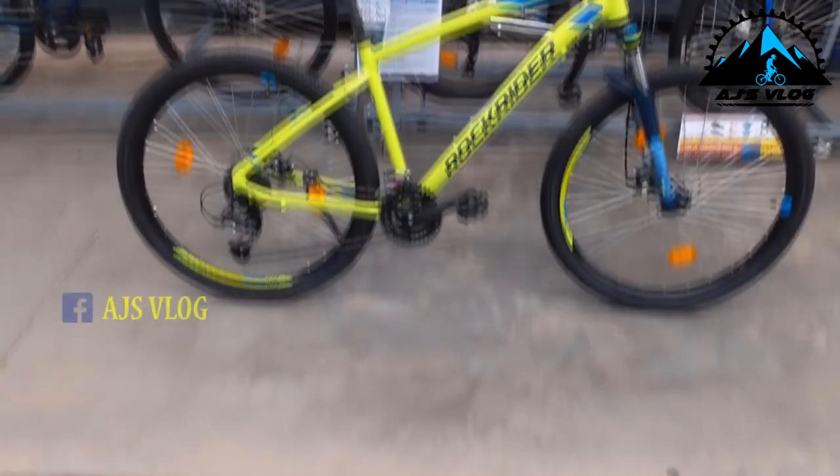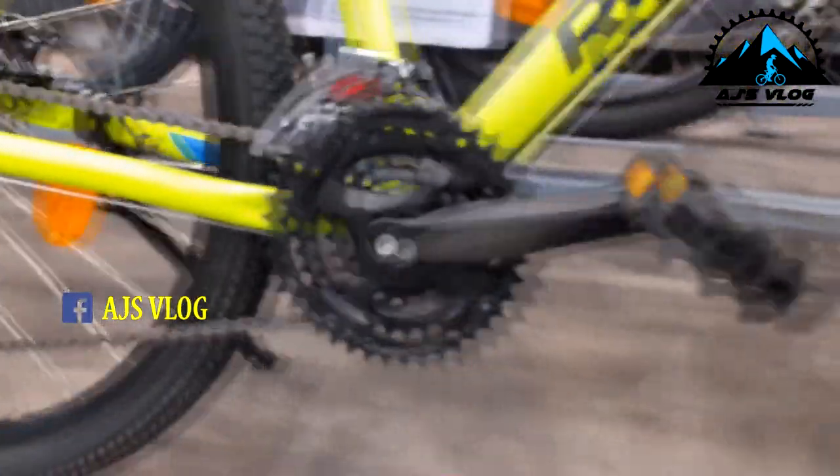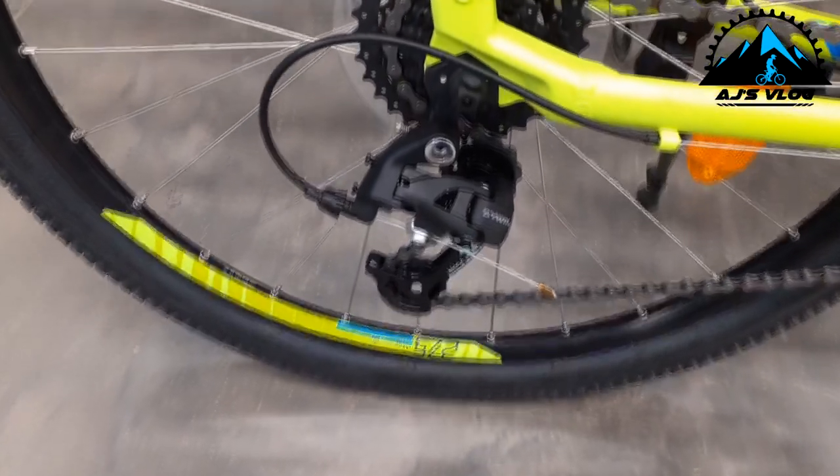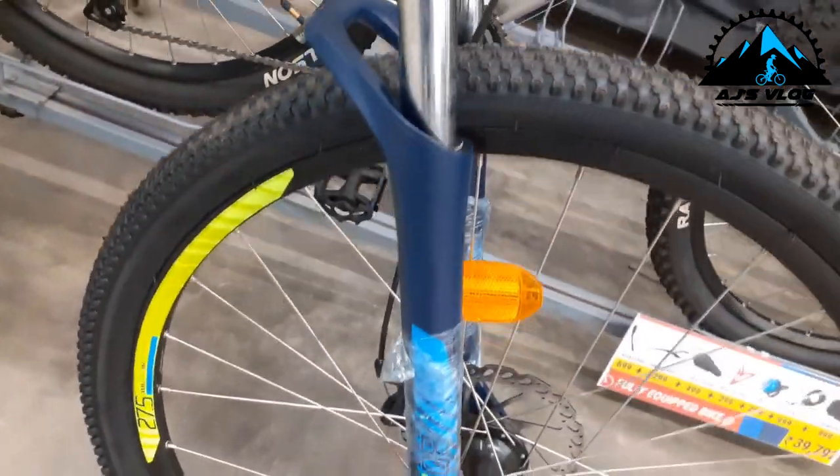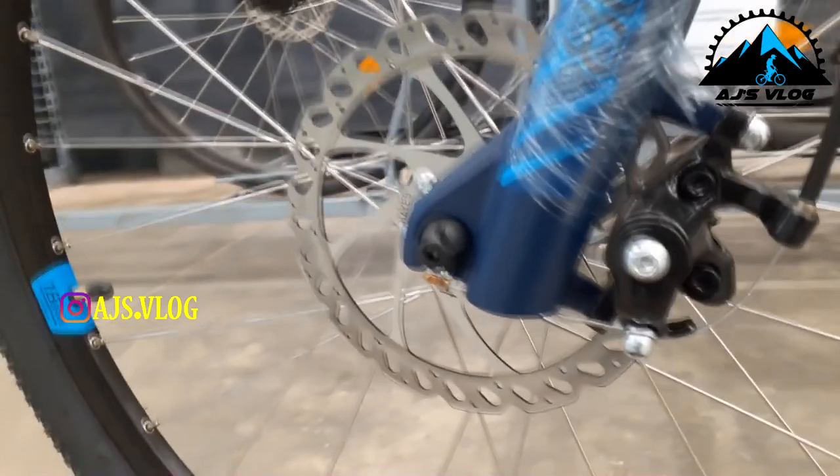Next up, we have the Rock Rider ST 520. The drivetrain on this bike is 24 speed. The 8-speed freewheel at the back has a MicroShift derailleur branded as B-Twin, and the front three chainrings also shift using MicroShift. On the front, you have an 80mm suspension, which does not have a lockout but does have a load adjuster. The 27.5 inch tires are mounted on double wall alloy rims. Braking is provided by mechanical disc brakes. The 700mm handlebar is mounted on a 75mm stem.